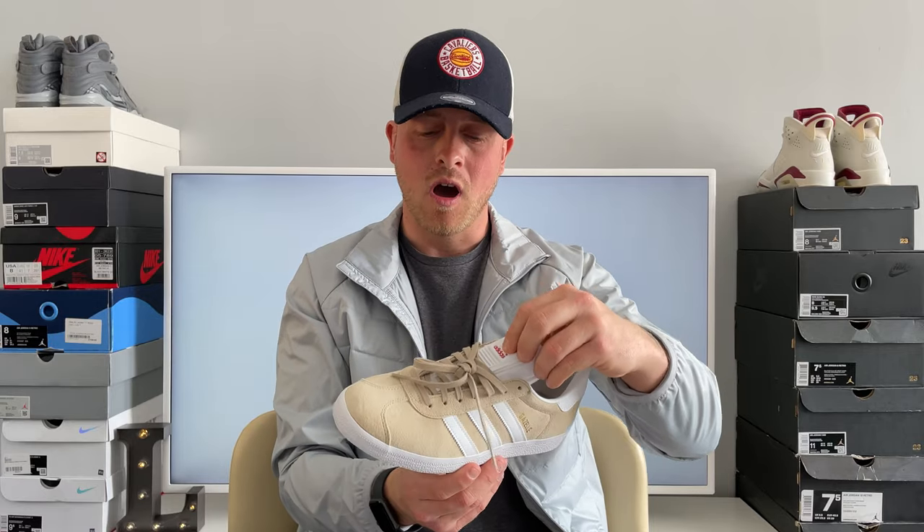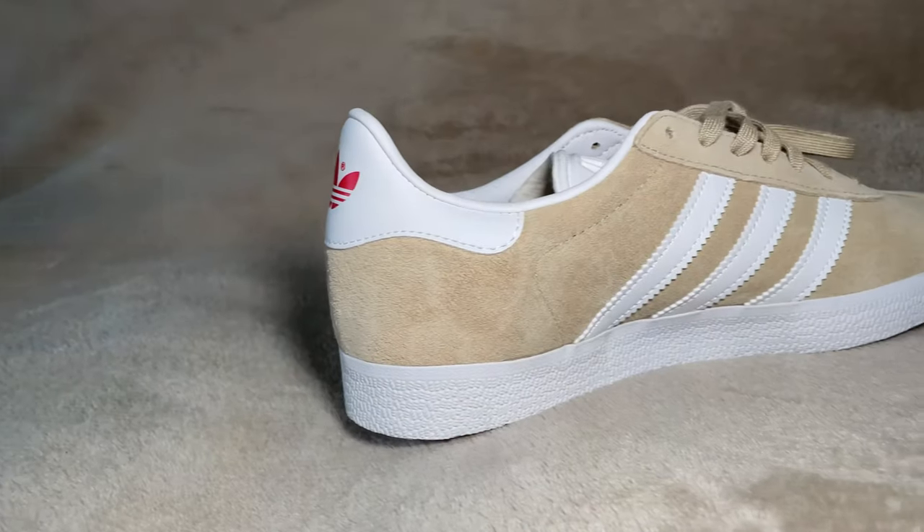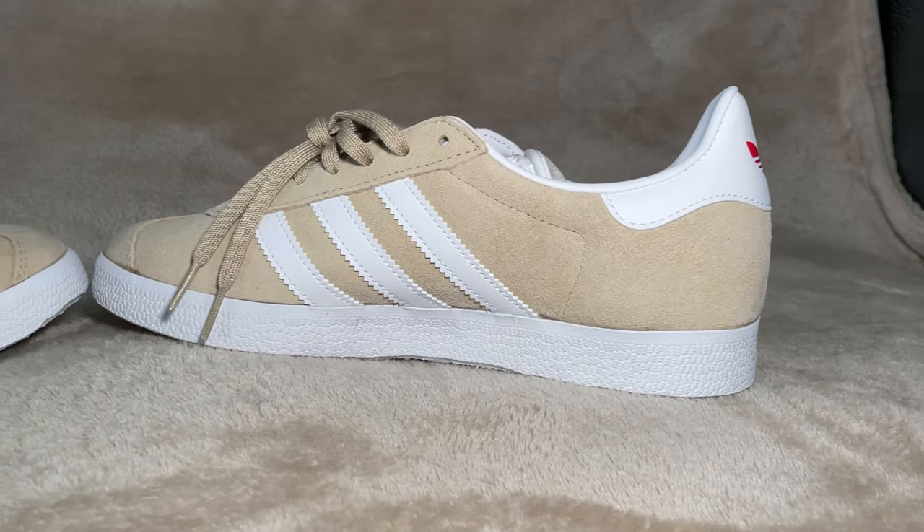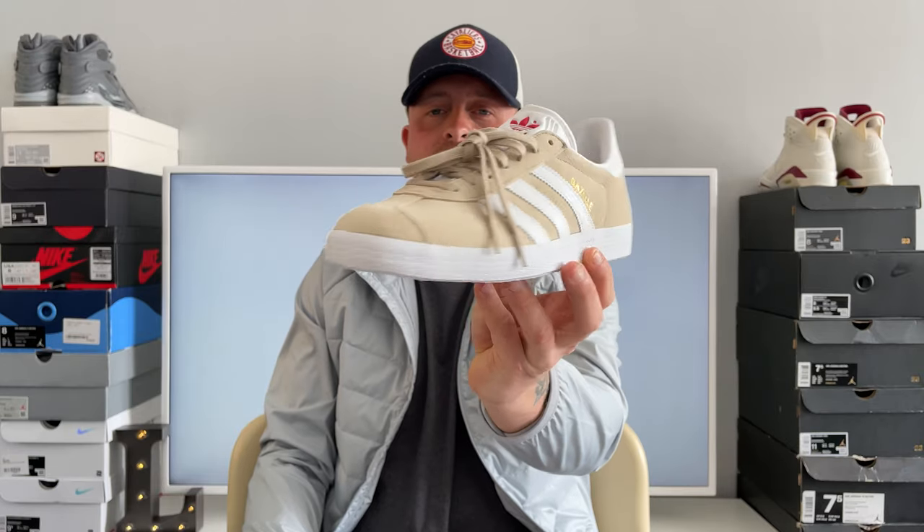Adidas Gazelles are absolute classics. I know a lot of your mods wear them — like your Liam Gallagher's and all the football casuals. It's like a casual wear, but I'm just going to bust these out in the summer with a nice pair of jeans or a nice pair of shorts. They pretty much go with anything. I don't tend to wear Gazelles with tracksuit bottoms, but jeans, any shorts, jean shorts even. These are a definite yes for me.